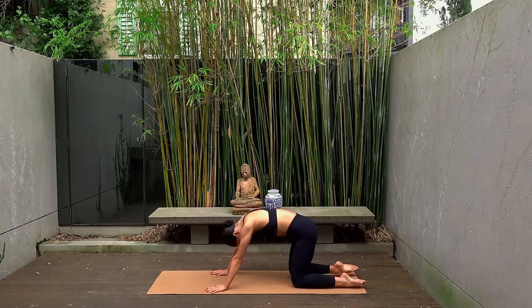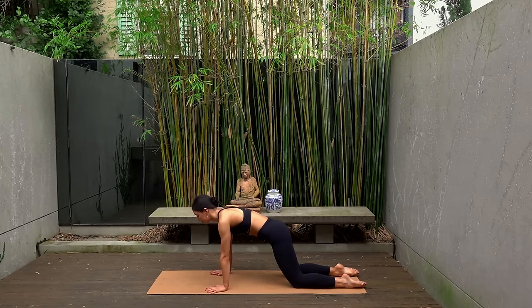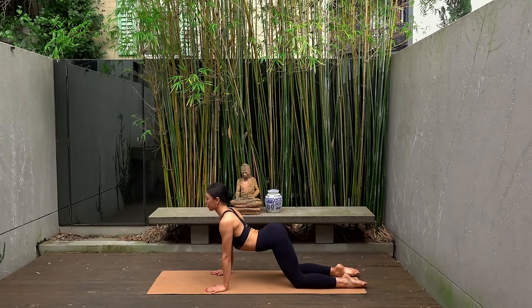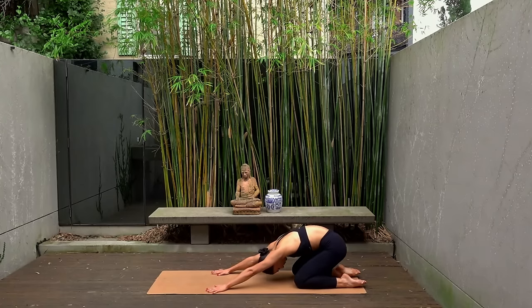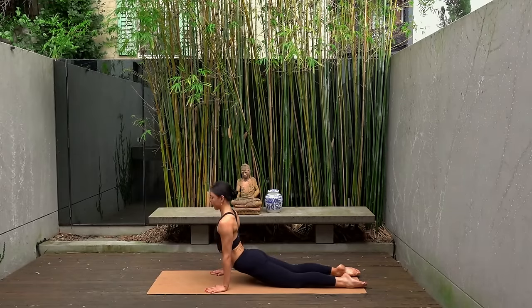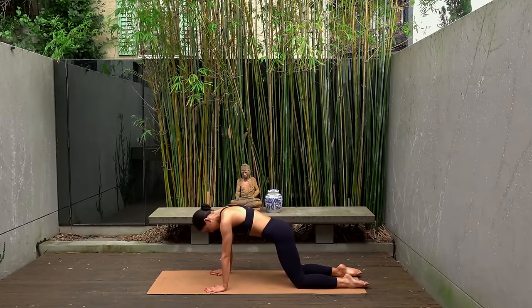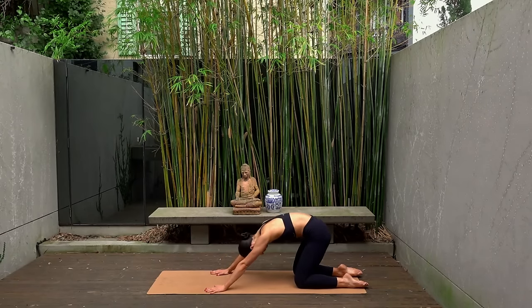On your next inhale shift forward to your hands and knees, arch your spine and look slightly up. Exhale, round your spine, gaze towards your navel and sit your hips back to a child's pose. Keep going — inhale as you shift forward and exhale as you shift back, taking this at your own pace following your own breath pattern. Option to drop your hips lower as you shift forward, coming into a cobra stretch. Inhale, shift forward, lower your hips, open through your heart center. Exhale, round your spine and sit your hips back.